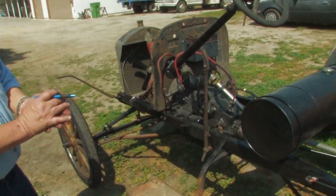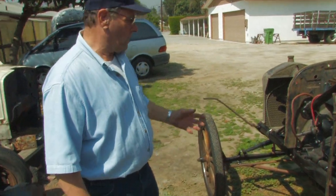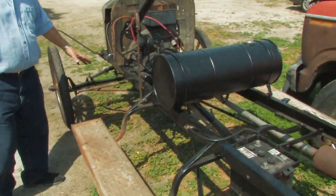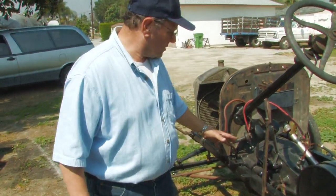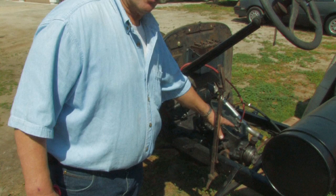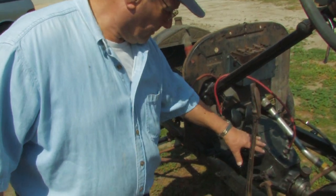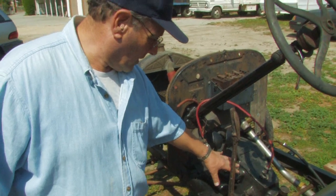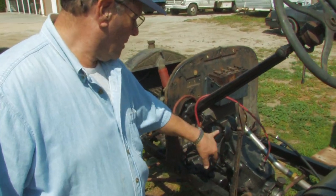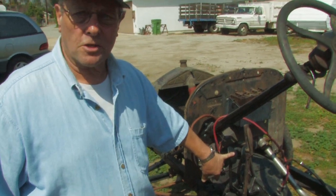This is a Model T Ford chassis right here — the body's been removed. We came out here to show you the powertrain, and it really hasn't changed too much. This is a front-engine, rear-wheel drive vehicle. The transmission is actually located right here, and this is like the pre-forerunner of the modern automatic transmission. This transmission is a two-speed transmission, but it is engaged and disengaged mechanically.